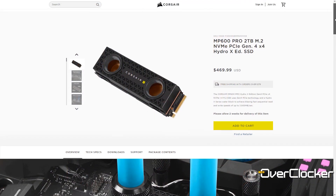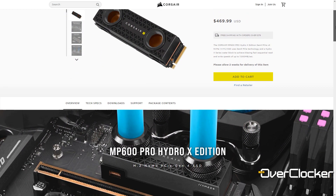Hey everyone, this is Neil once again from the Overclocker Magazine, and today we're talking about the fastest SSD I have ever tested outside of a RAID configuration — the Corsair MP600 Hydro X.